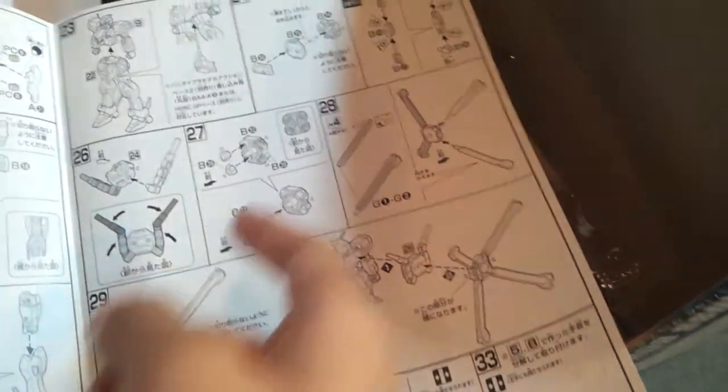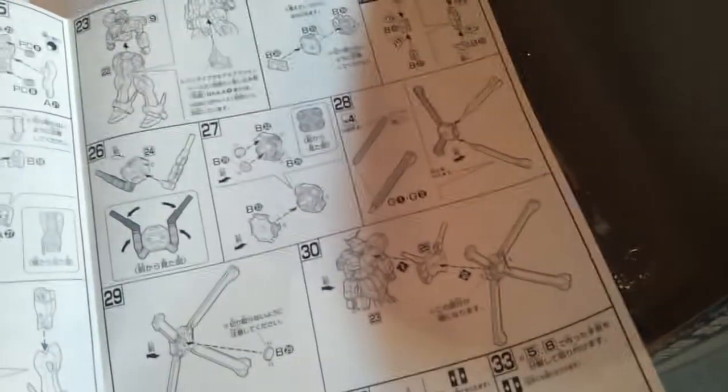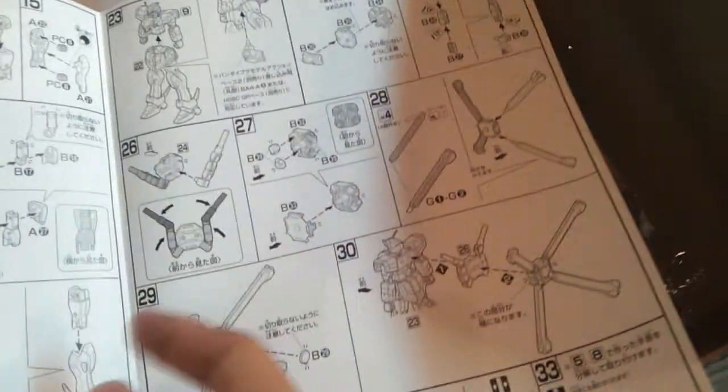And the backpack - the beam saber guns are very twisty. I'll show you in part two how many joints are there.